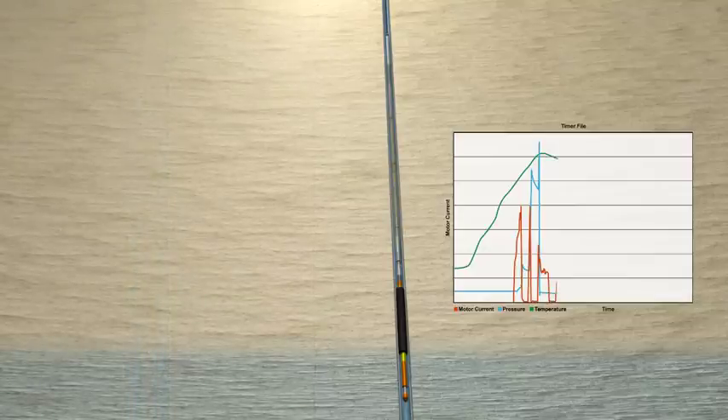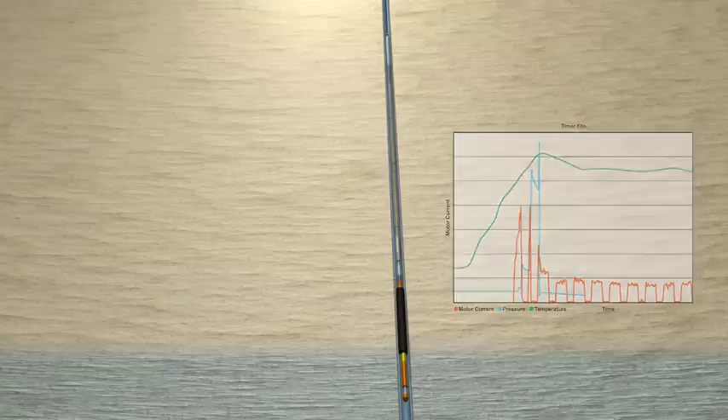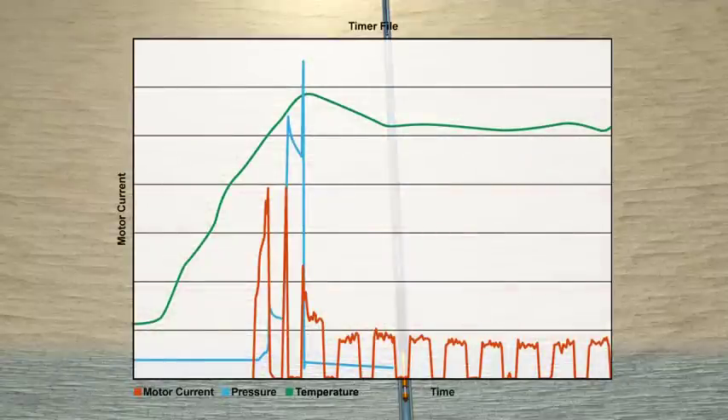Monitor the process and confirm the bridge plug is set. Downhole memory modules store pressure, temperature, motion, voltage, and current data for post-job analysis.